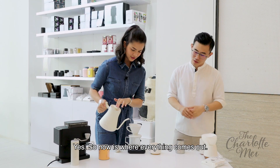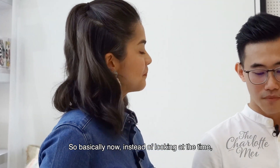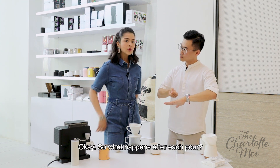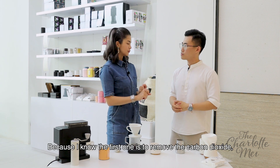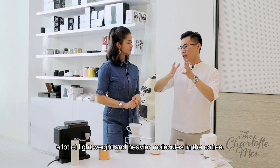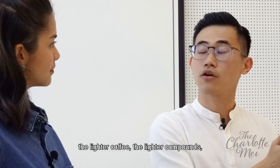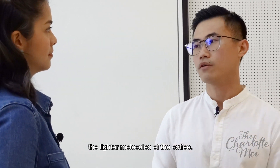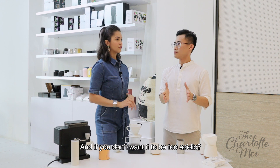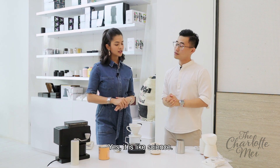It smells really good! So now it's where everything comes out — you can smell the coffee. 130 grams. So now what you do instead of looking at the time, I wait for the water to finish draining, then I pour again. So what happens after each pour? The first one is to remove the carbon dioxide. There's a lot of acids, a lot of sugars, a lot of light-weight and heavier molecules in the coffee. The first few pours extract the lighter compounds and molecules. So if you like your coffee to be more acidic, you pour more water at the first few stages. And if you don't want it to be too acidic, put less water at the front, more water at the back.